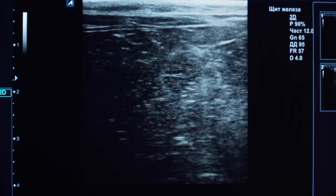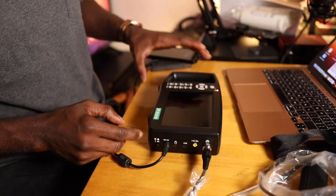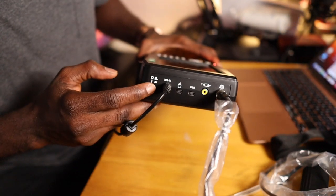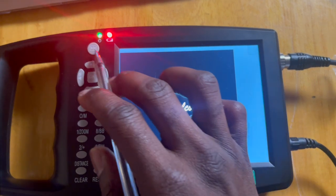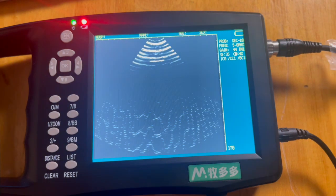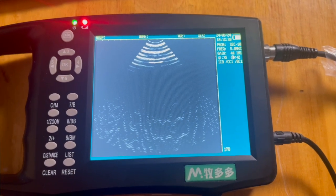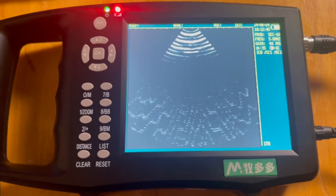This device works by using high-frequency sound waves to create real-time images of the internal structures of your animal. You switch on the power, the indicator on the panel turns on, the startup screen appears, and you press any button except freeze and reset to enter scanning mode. You can adjust the brightness and contrast for better visual effect. We will mostly use it to determine pregnancy by examining the uterus to confirm pregnancy, assess fetal development, and estimate the size of the litter.